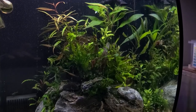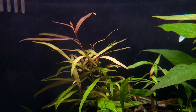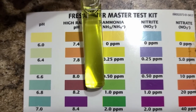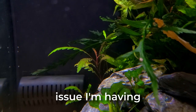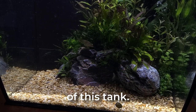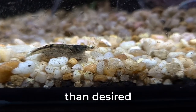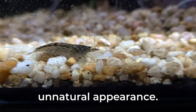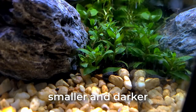Things are looking great for this tank. There is almost no algae present at the start, unlike before, and the plants are thriving — this is an excellent beginning. However, there is some ammonia present in the tank again, but that's not too much of a problem. There is one other issue: I am not entirely satisfied with the appearance of this tank, specifically the gravel. The piece size is larger than desired and the color is not as dark as I hoped, giving it an unnatural appearance.